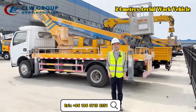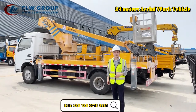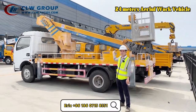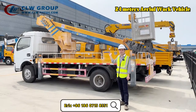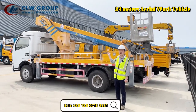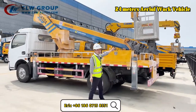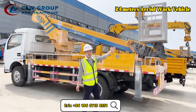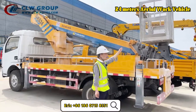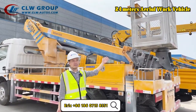Now let me introduce you to the upper body of this aero platform truck. Right behind me you can see the arm is in four sections, so the total reach is 24 meters in straight arm. At the end of the arm we have the basket, which is made of aluminum — very strong and long-lasting.